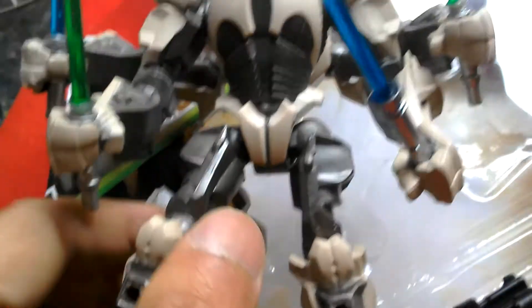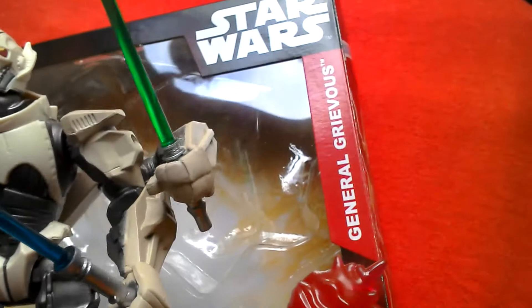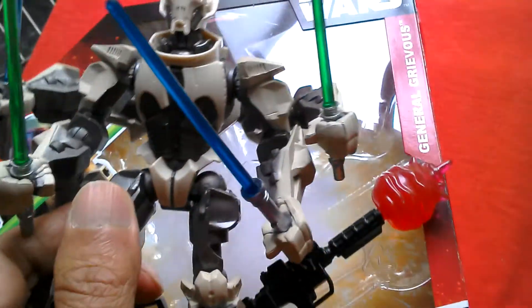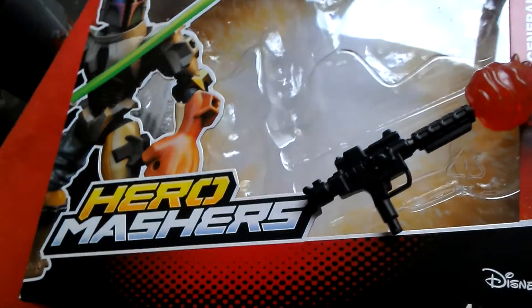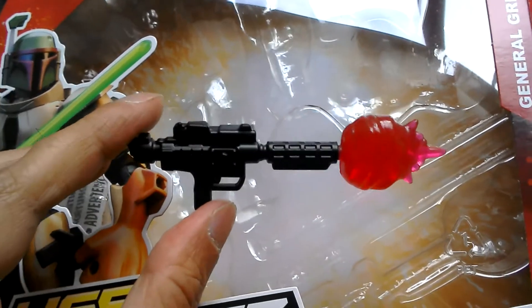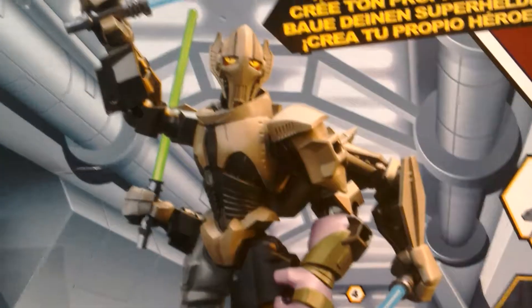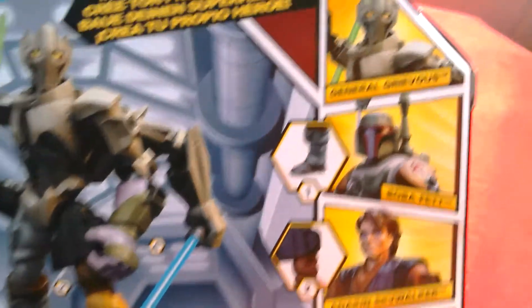This is the General Grievous Hero Masher and I got it at Home Bargains for £4.99. Here's the box — General Grievous comes with a blaster, four lightsabers, and four arms. It's quite a cool figure. Let's look at the box first. Here's the blaster he comes with, and the box says Hero Masher General Grievous Star Wars. For five quid, not bad — you might find it for less.